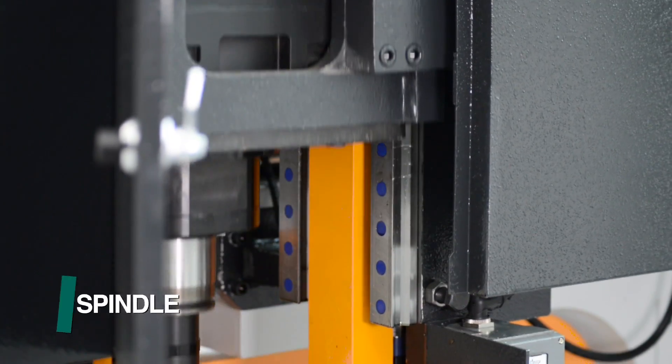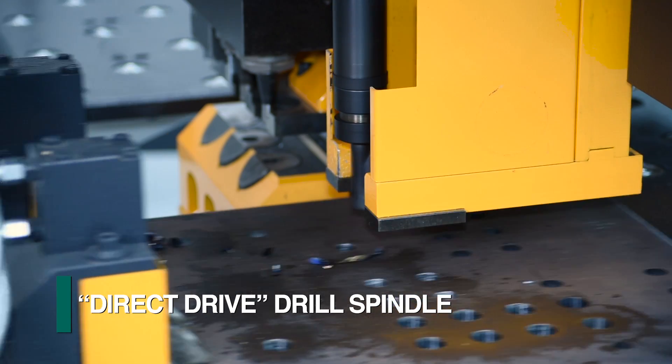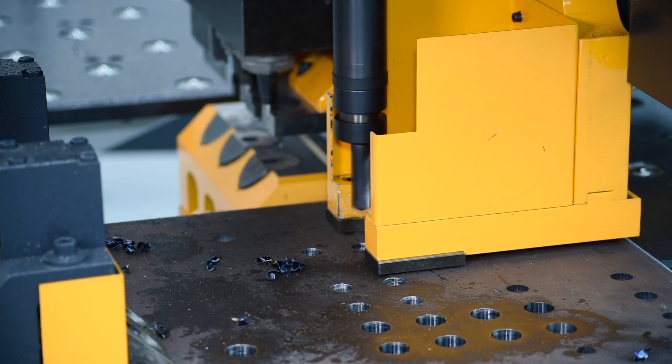FECHEP employs an innovative direct drive spindle design for this application, which delivers the full power of the motor to the tool, as the need for a gearbox is eliminated.